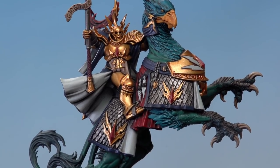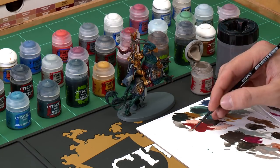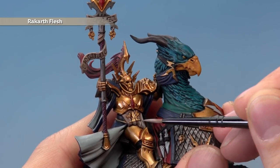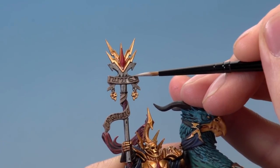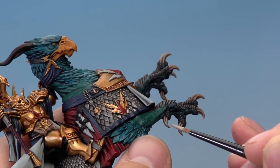Once all Celestra Grey is reapplied, you can see it's made the fabric much brighter, cleaner, and neater. Now reapply Rakarth Flesh using the same layering technique with the medium layer brush, thinned slightly more than for base coating. Avoid the recesses where shade settled. On the parchment, avoid the recessed text and just paint on the flatter areas to keep the definition of the text. For the claws, paint lines going along the length of them all the way to the tip to build up the texture.